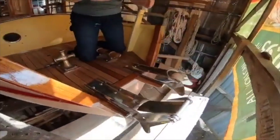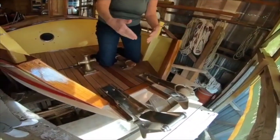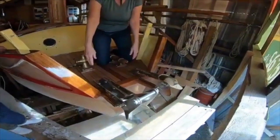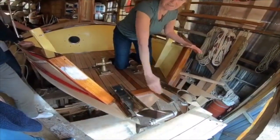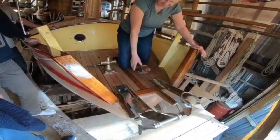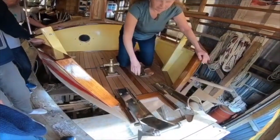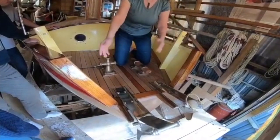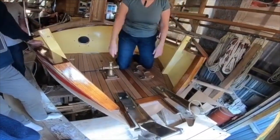The only reason boats go to a point is for rigging. There's no rigging, so it doesn't need to go to a point. This is like a Chinese bow. It means that if I pick up a mooring, it's well away from the anchor. So this is for picking up a mooring, and this is for anchoring. I can also run the second anchor off the bilge board.